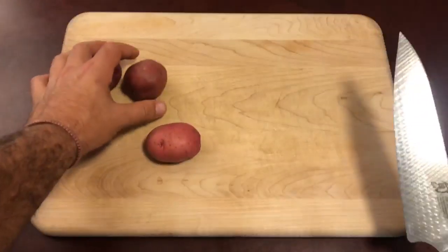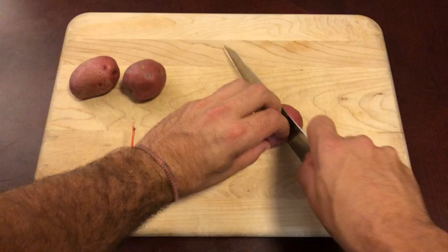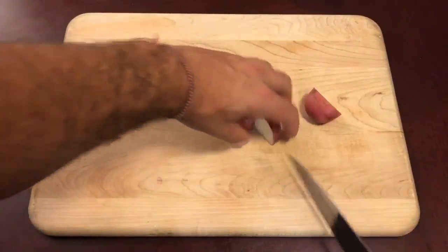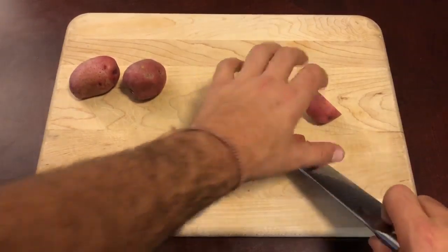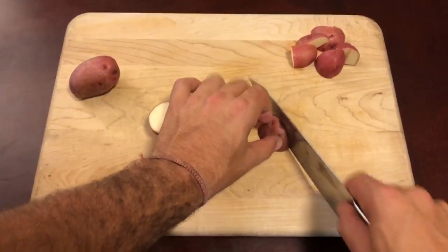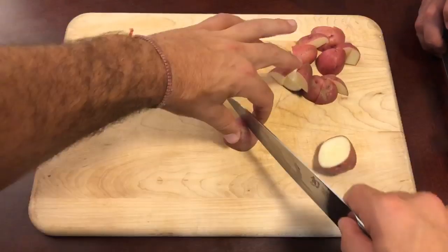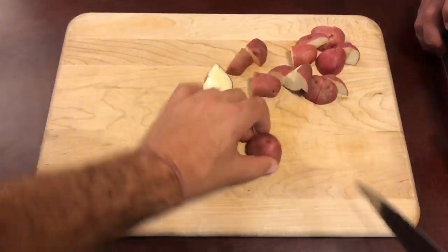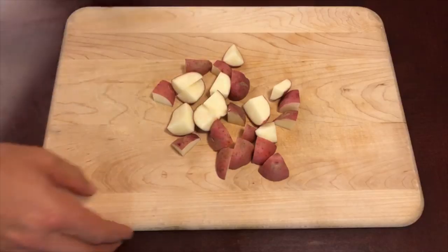Now let's go ahead and get these diced up. You want to dice them into pretty even sized pieces so they cook nice and evenly. You don't want to cut them too big, you don't want them too small — just cut them into nice fourths. As you can see, just cut it in half, turn it on its side, cut that in half, and one more half.